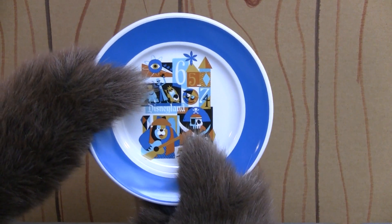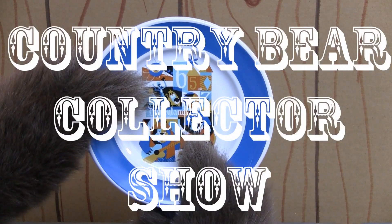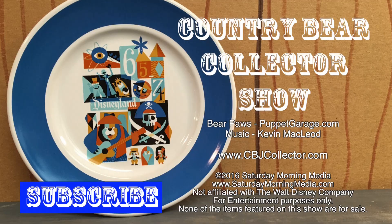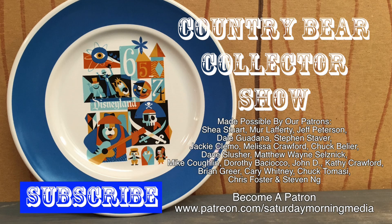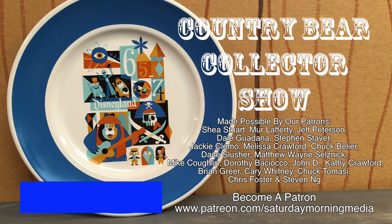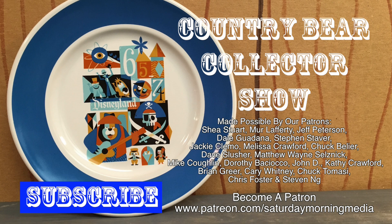Let me know in the comments below, and thanks for tuning in to the Country Bear Collectors Show. If you enjoyed the show, give us a like and click the subscribe button. If you'd like to see the show continue, consider supporting Saturday Morning Media via Patreon at patreon.com/SaturdayMorningMedia. Stay tuned — we'll be right back.